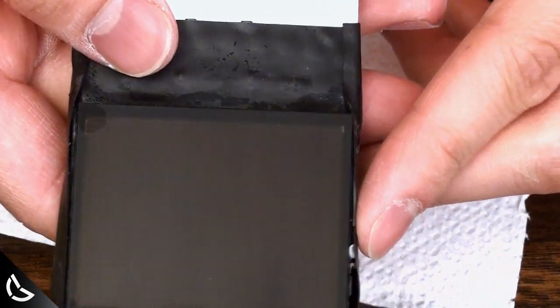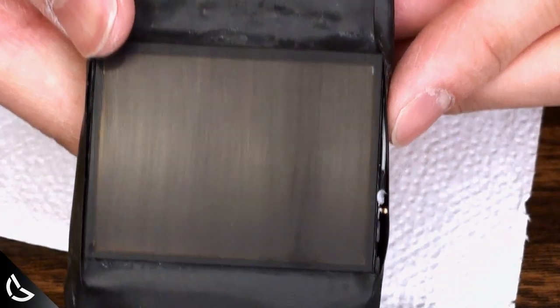Now the scratches look very fine. Don't freak out and say, oh my god, my screen looks hideous. We're not finished yet.